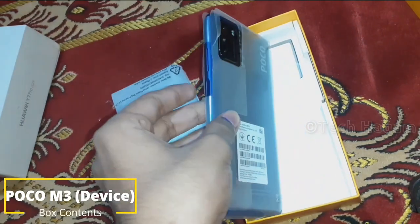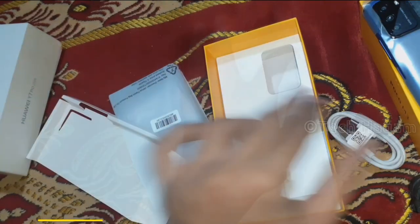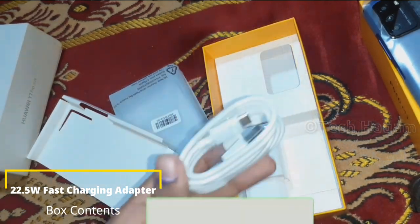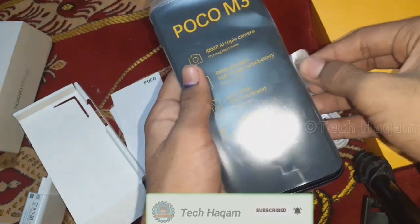The highlighted features are included in the POCO M3 box. The device comes with a fast charger — 22.5W — and a standard USB to Type-C cable.